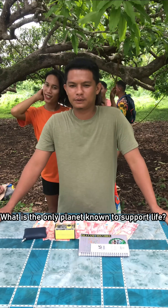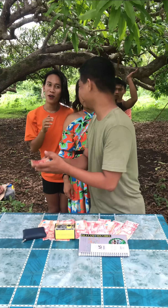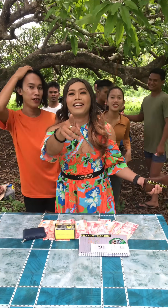What is the only planet known to support life? Earth! Correct. One contestant jokes they would have said Venus.